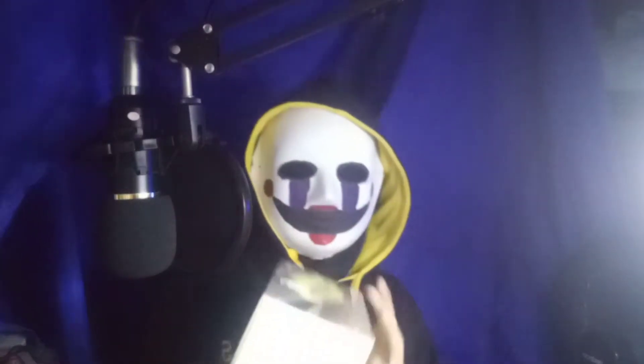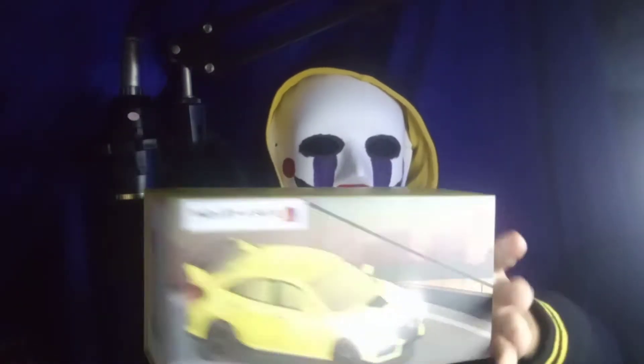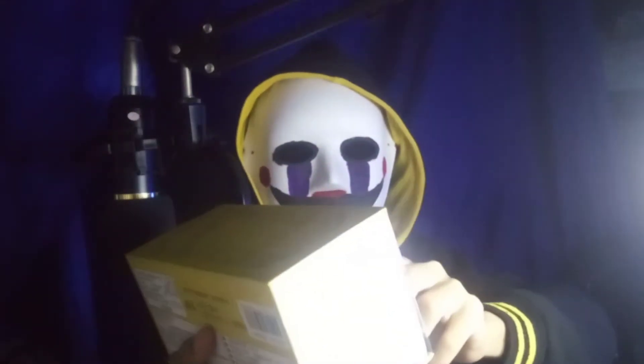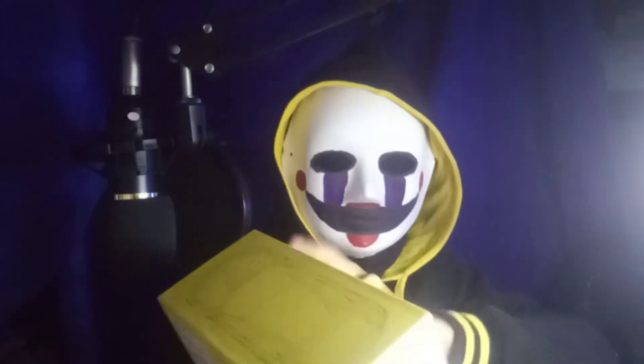What's going on guys? Jason here. So we're going to review the Civic Type R 1:33 scale. It's made by Blue and Yellow Omens — JDM by JDM. JDM is the name.